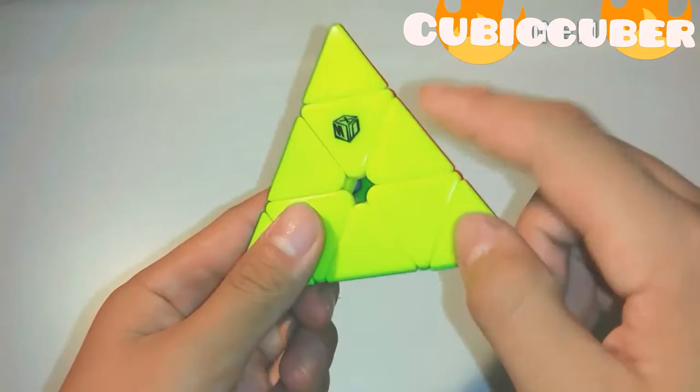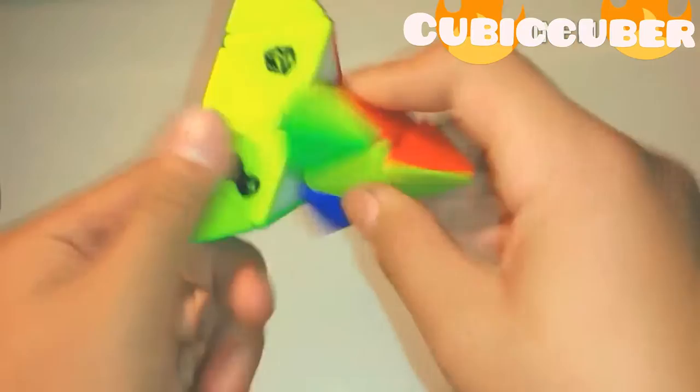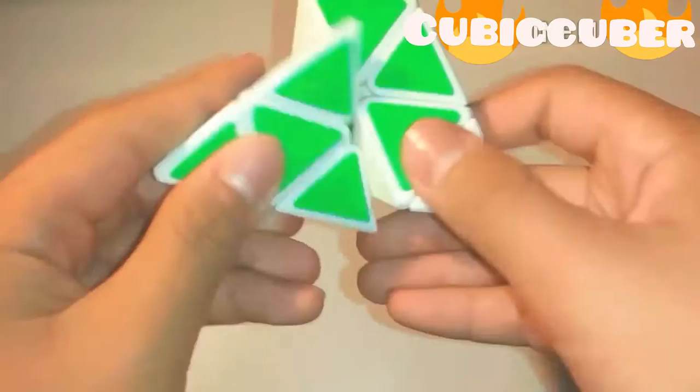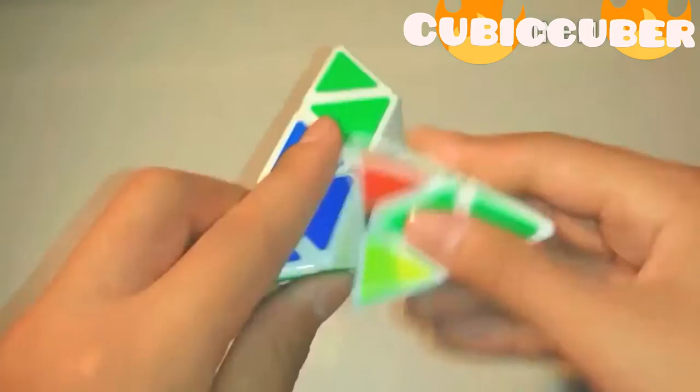The performance of this Pyraminx is actually really good. It has a smooth, buttery, and sort of clickish feeling. It feels a tiny bit different from the ball bearings since it uses magnets. Comparing this to the first QiYi Pyraminx — even though I took the ball bearings out of it — the plastic just feels a tiny bit different. After breaking in, this one feels a bit hard and the pieces clacky against each other, while this one just feels soft and substantial — a bit more pleasant.